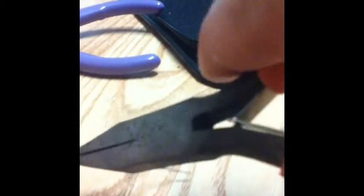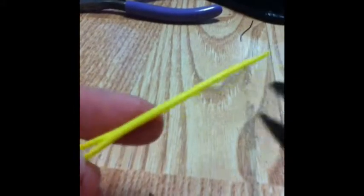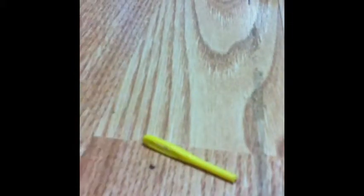And then start straightening this bit out, so now you can just clip the end. And now you have a needle. I'm making a different kind of needle by just taking one of these plastic needles and then just cutting it almost halfway. And there, you have a needle.